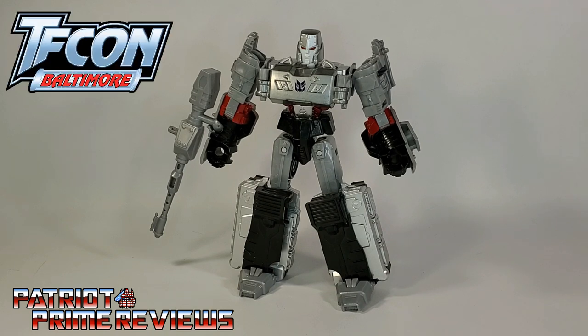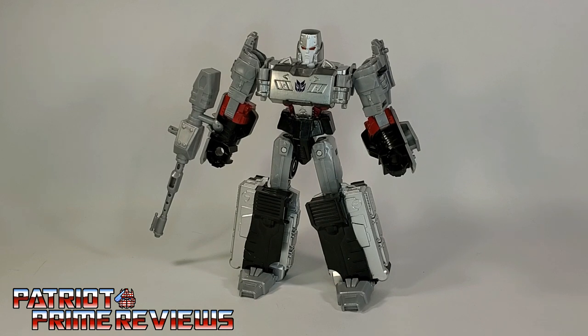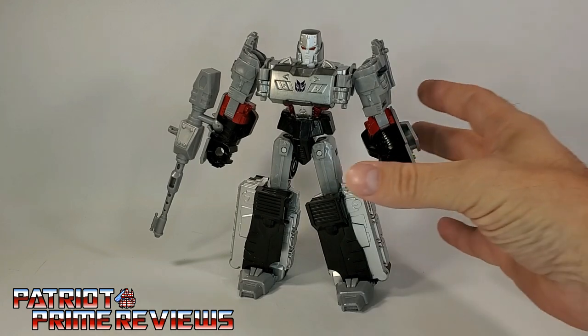I believe it was Saturday night down in the hotel lobby. Some guests were bringing down totes of Transformers to sell. It was actually a channel member from my channel, Rico Redstar, who had a box of Transformers, and he's like, hey, any Transformer in here is $10. So I'm looking through the box and I see this guy.